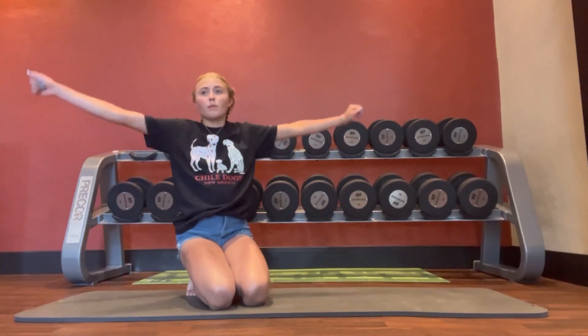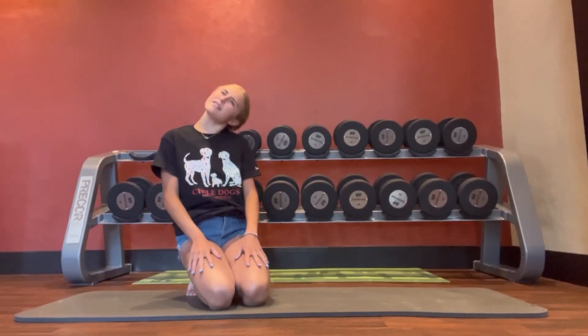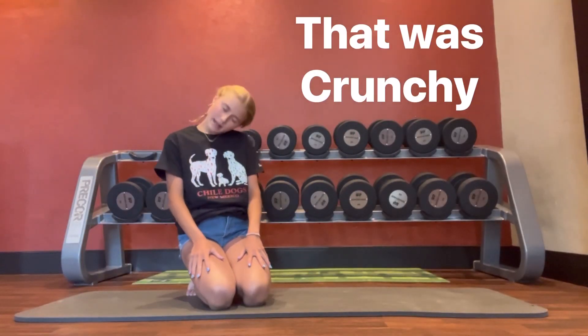I'm really hoping nobody walks in right now — that would be, one might say, awkward. Now time to roll the neck.